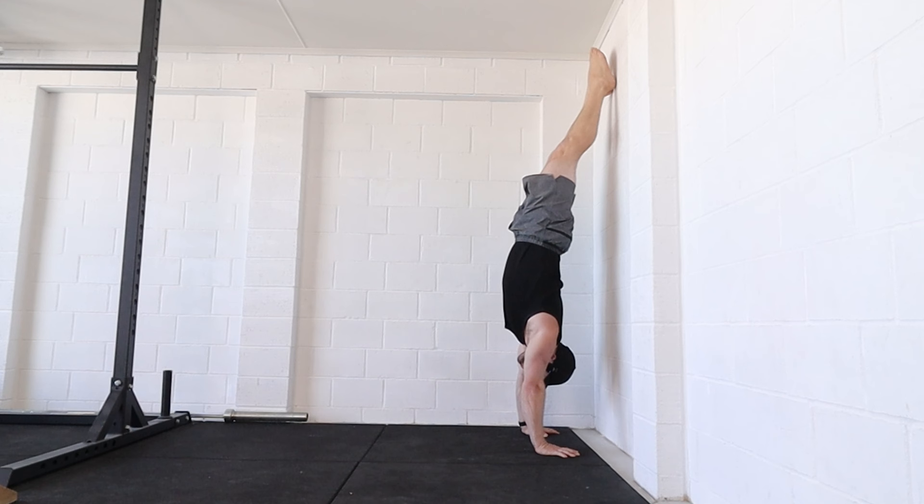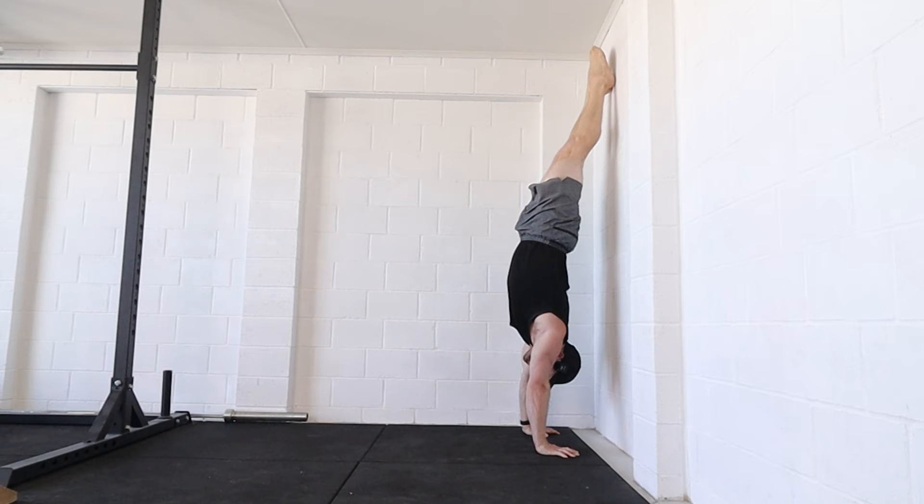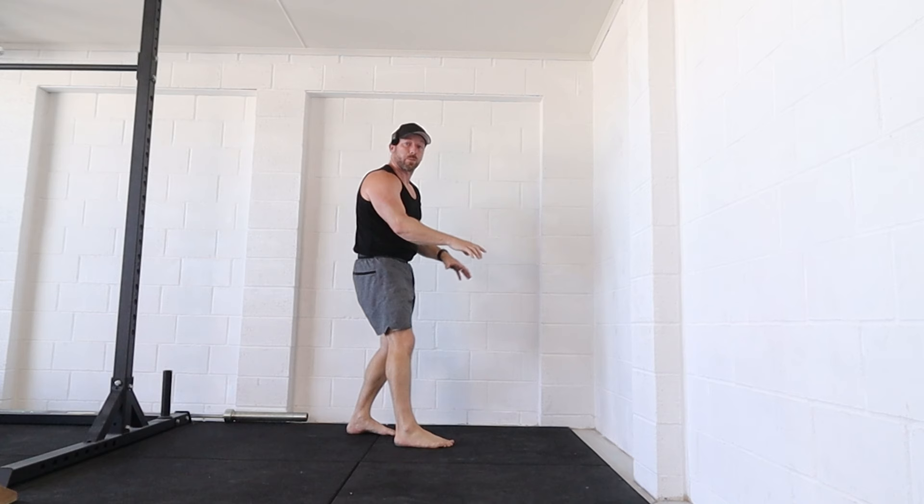So when we go into our balance drills — if I'm pulling away from the wall and I don't create one segment, I just flop into a mess and I can't have any control. But if I stay as one, and I push through my fingers, my heels come off the wall because I've got a connection between my hands and my feet.